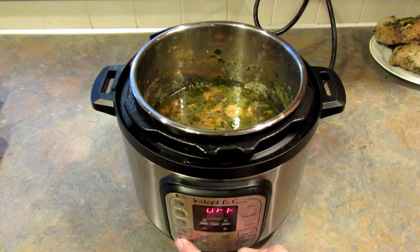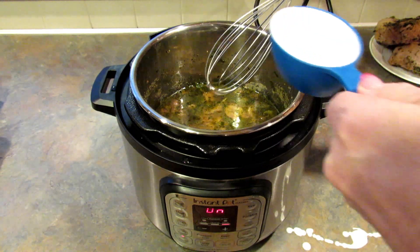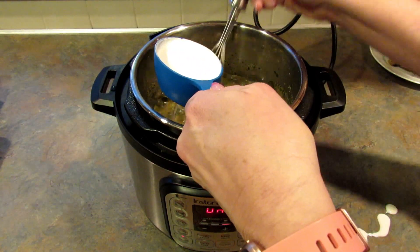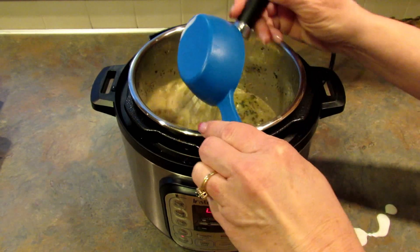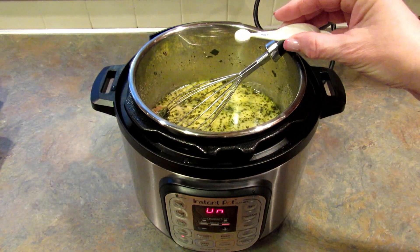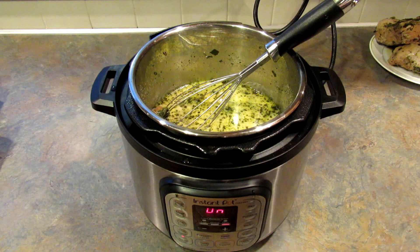I'm going to set this on sauté again. I'm adding in 1 and a half cups of cream and whisking that in. This part is optional, but I'm also adding in 1/8 teaspoon of xanthan gum just to thicken up the sauce a bit.